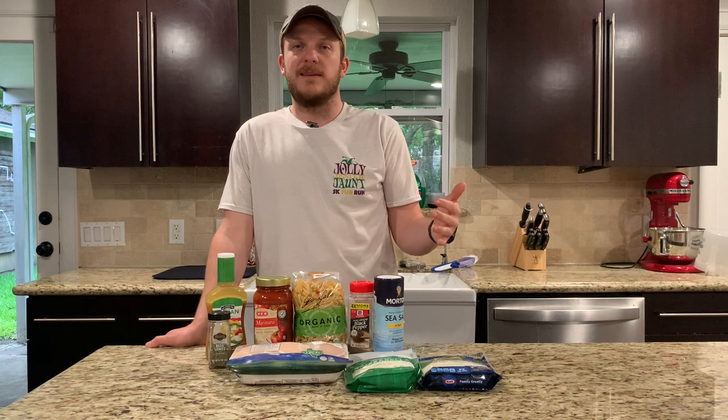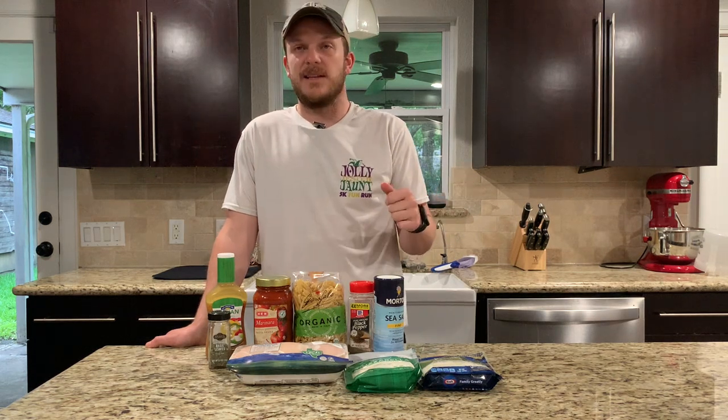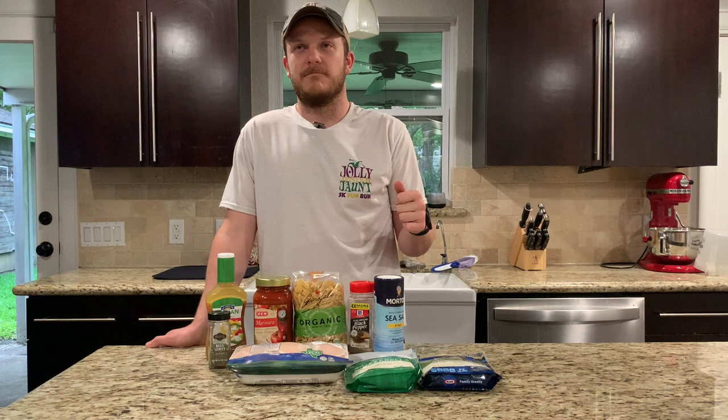This is another quick, easy, one skillet meal.